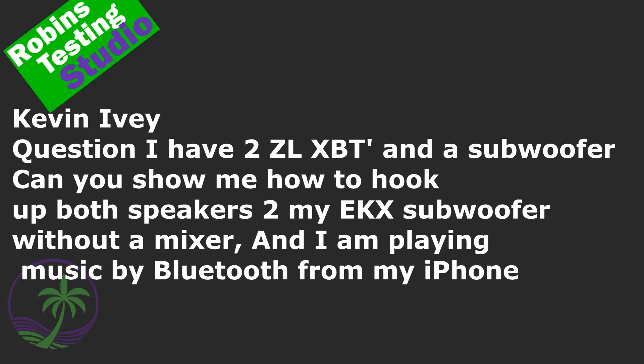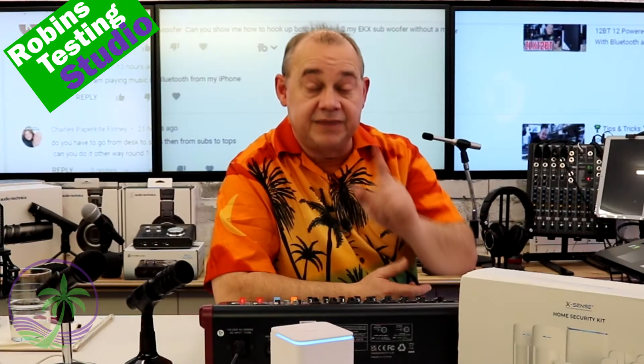So the first question is from Kevin. Kevin has two ZLX-12BTs and he wants to be able to use Bluetooth between the speakers and hook up a subwoofer to it. Normally you just follow the instructions that Electro-Voice provided, but after reviewing the instructions on their website and checking all the specs, they don't actually talk about hooking up more than just the second speaker to the ZLX when it comes to Bluetooth connectivity.